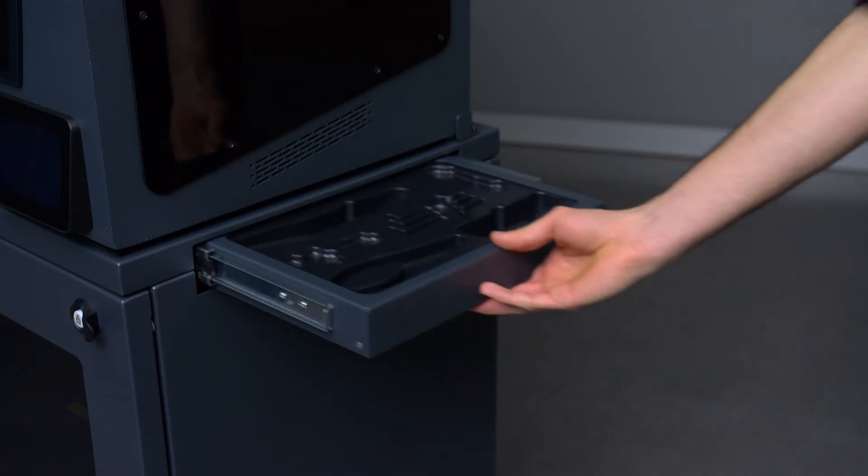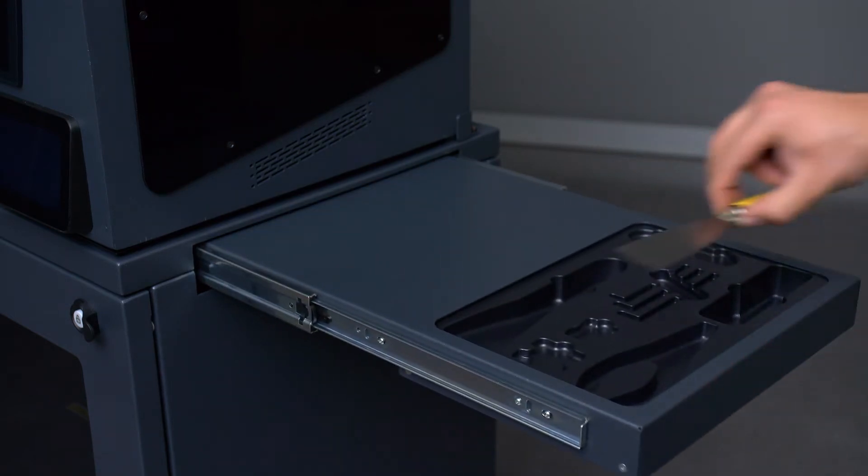On the right-hand side of the smart cabinet, you have a pull-out maintenance tray where you can store your tools.